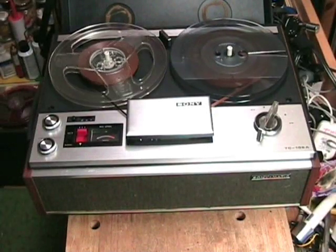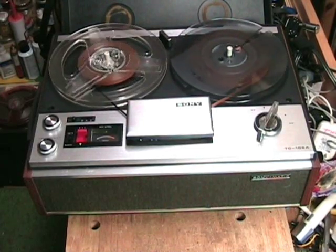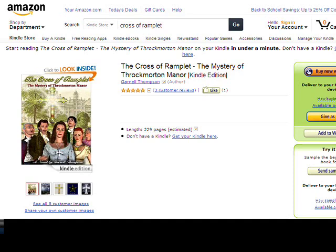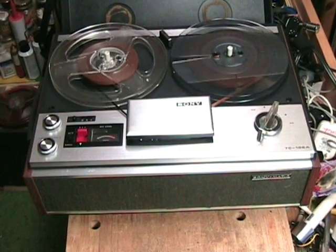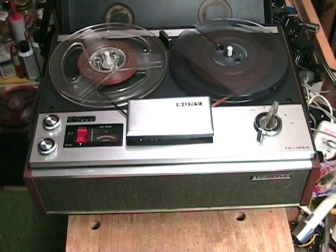Thank you for watching the video about me, the Sony TC-106-A monophonic tape recorder from the late 1960s. I hope you enjoyed watching and discovering all the mysteries about how I work. Don't forget, if you like mysteries, go over to Amazon.com and pick up your Kindle copy of The Cross of Ramplet, The Mystery of Throckmorton Manor. If you don't have a Kindle, Amazon will give you a free Kindle reader for your PC or Mac — just look for it on the Amazon.com website. You can read the book whether you have a Kindle or not. It doesn't have any tape recorders in it, but it's got some pretty girls. Enjoy the book and keep watching Clydeside for more vintage tape recorder videos. Bye-bye YouTube!